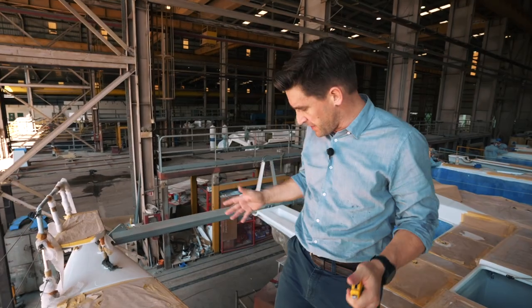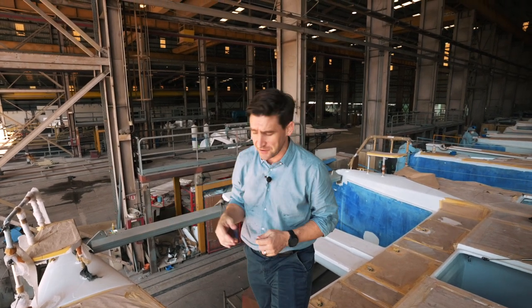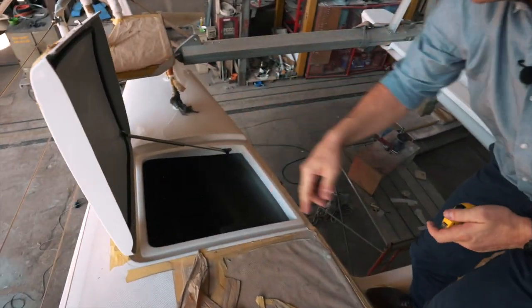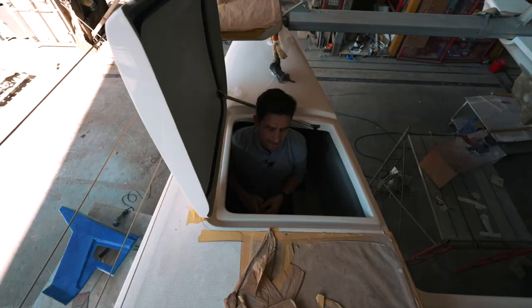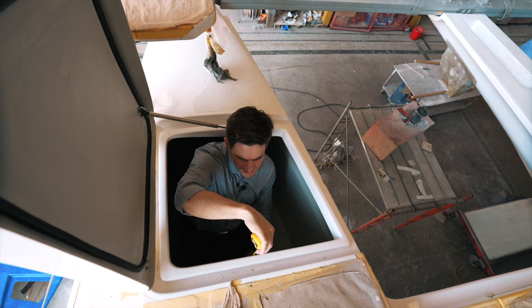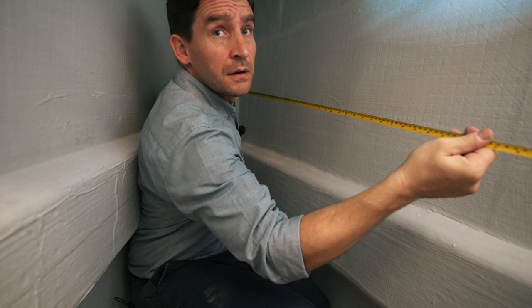Now moving forward on the 1370 - we've got a port forward locker. The starboard side doesn't have one because the internal space goes further forward on that side. Jumping in here - this locker has a gas strut sealed lid on top. Full depth height-wise, we've got 150 centimetres, 1.5 metres, so nearly five foot. Let's measure the length.